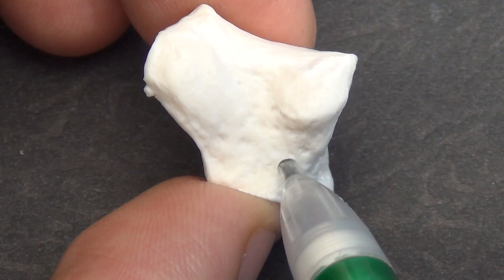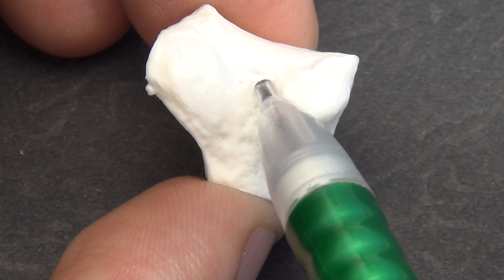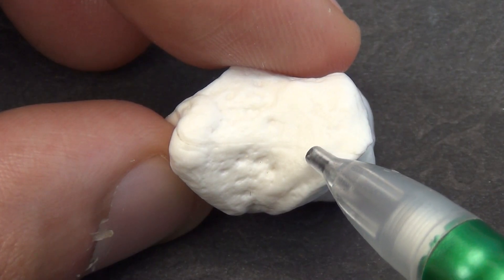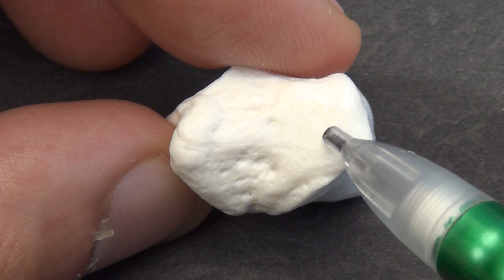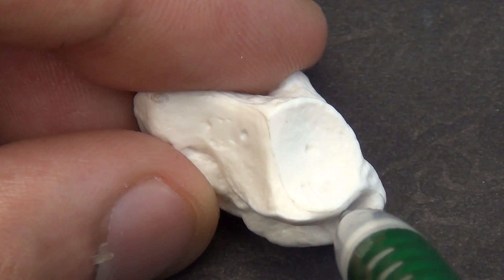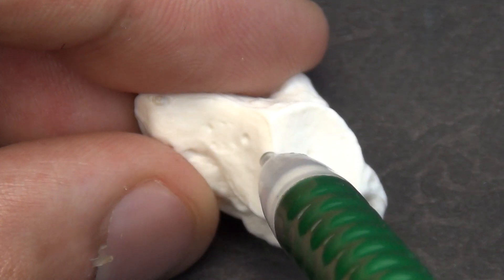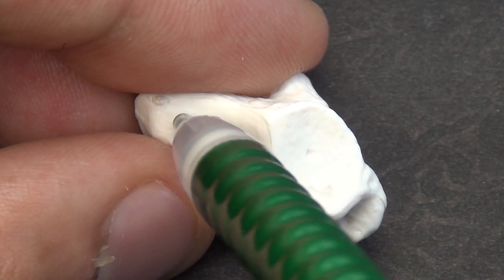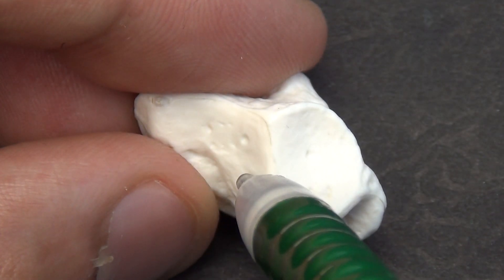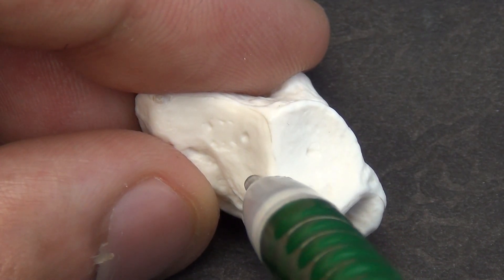The dorsal surface is larger than the palmar surface and contains a groove for the radial artery, as well as vascular foramina for the entry of blood vessels. The lateral surface is non-articular and provides attachment for the radial collateral ligament. The proximal surface contains a facet for the scaphoid, which is concave and four-sided. Medial to this facet is a facet for the trapezoid, which is also slightly concave. The facet for the scaphoid may be continuous with the facet for the trapezoid; however, in some people there is a distinct inter-articular ridge that separates these two facets.